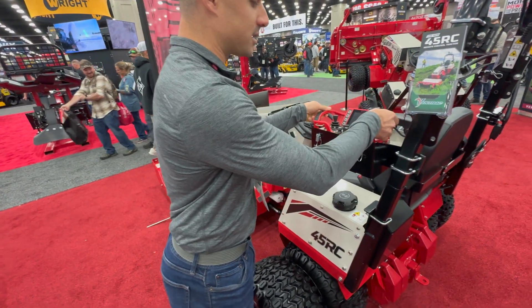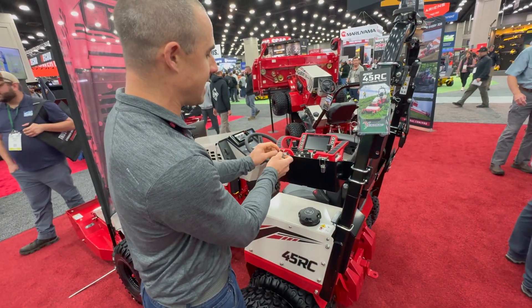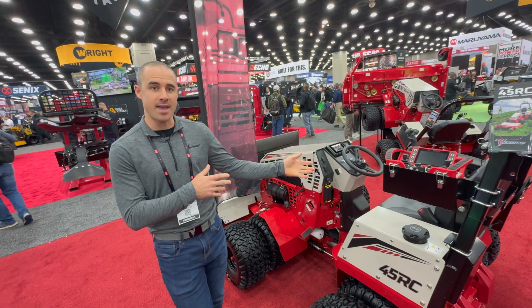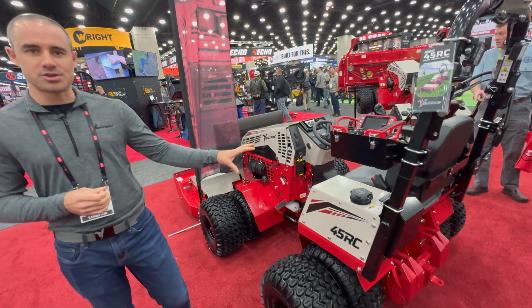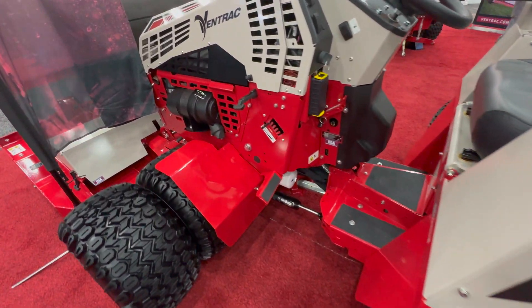The interesting thing about this machine and the reason we built it is because RC is an awesome platform — it's a great thing to have available, but being efficient with RC is kind of difficult. So you want to be able to hop on the machine and operate when you can, and then hop off the machine and remote control when you have to. That's the 45RC from Ventrac, brand new here at the show. If you have any more questions or need information, check us out on the website and we'll catch you next time.